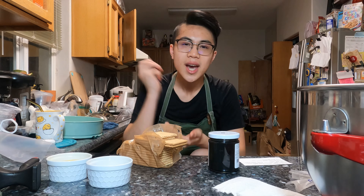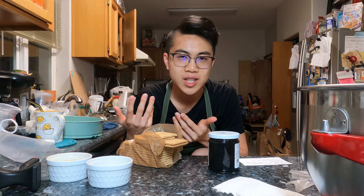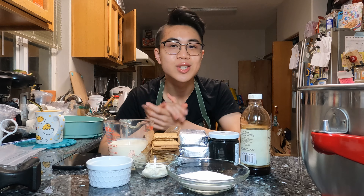Today we're gonna make my marbled black sesame no-bake cheesecake. As always, recipe in the comment section down below, and at the end of this video there will be a quick fast tutorial montage on how to make this recipe — so if you just want that, go ahead and skip through it. Let's start.